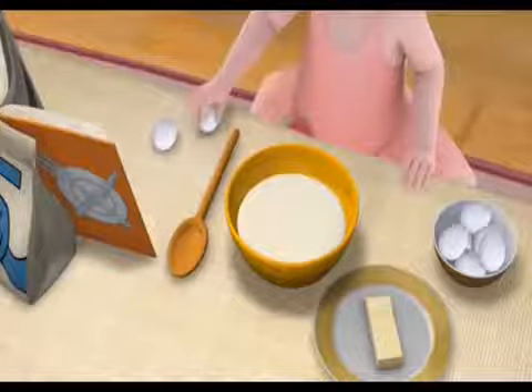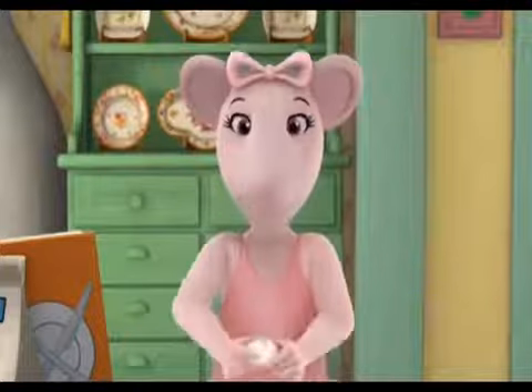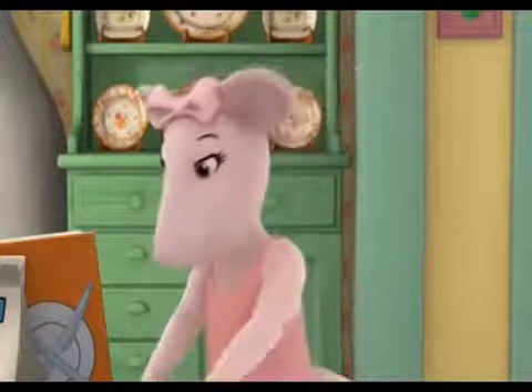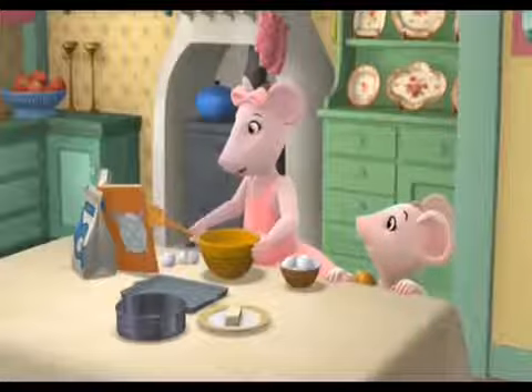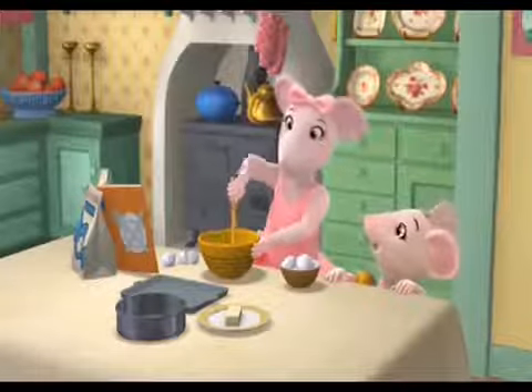Angelina Ballerina: Add eggs to the sugar and the flour. Blend until light and creamy. What kind of cake are you making, Angelina?